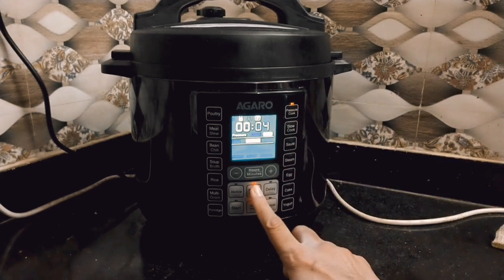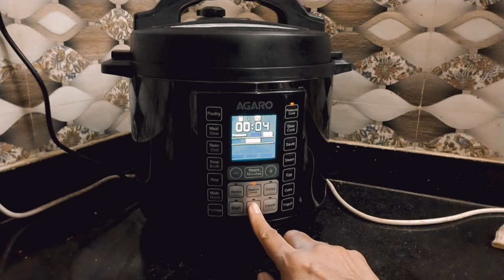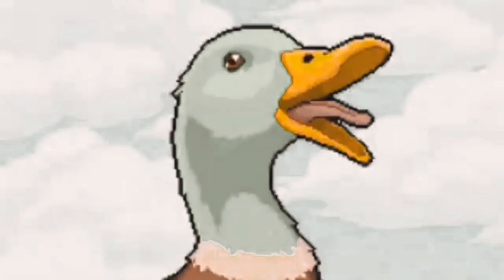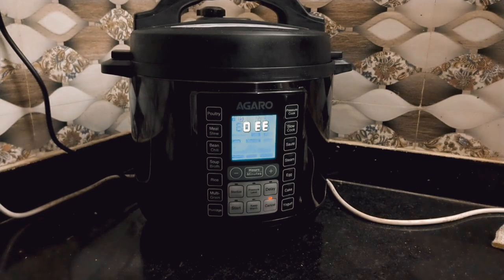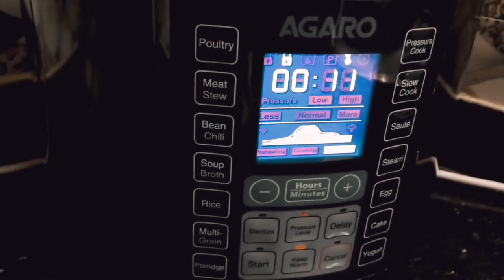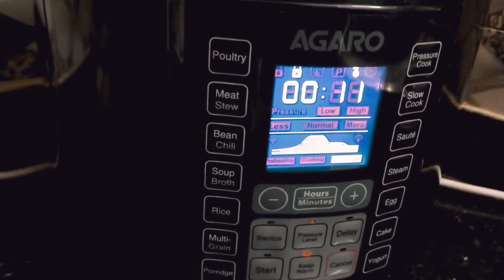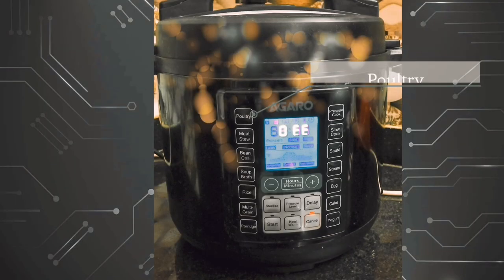Uske side mein delay ka button hai — agar aap chahte ho ki kuch der baad aapka cooker automatically chal ke khana taiyar kar de, to woh kar sakta hai. Uske upar hours aur minutes ka button hai jisse plus ya minus button press karke time increase ya decrease kar sakte ho. Aur uske side mein poultry ka button hai.